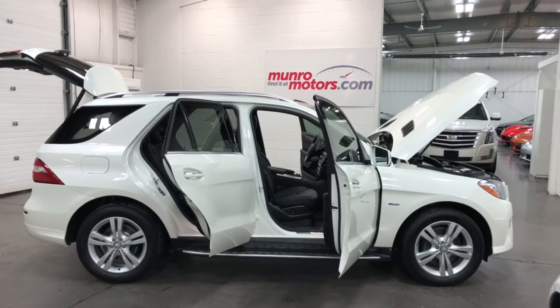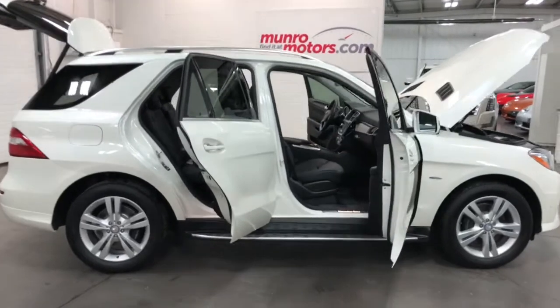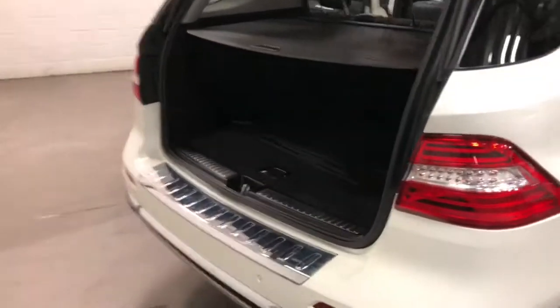Welcome to MonroeMotors.com. Here we have a 2012 Mercedes-Benz ML350 Bluetech diesel — a beautiful car with a fabulous design for families.